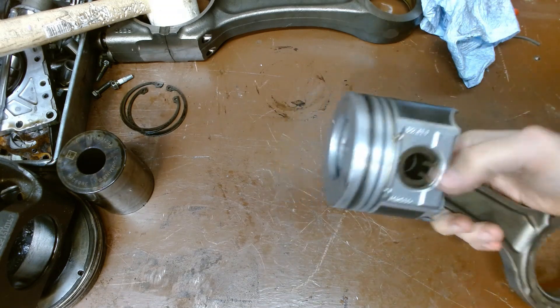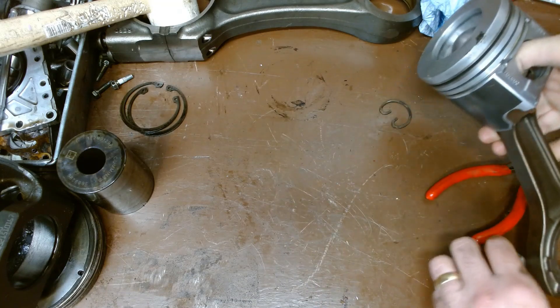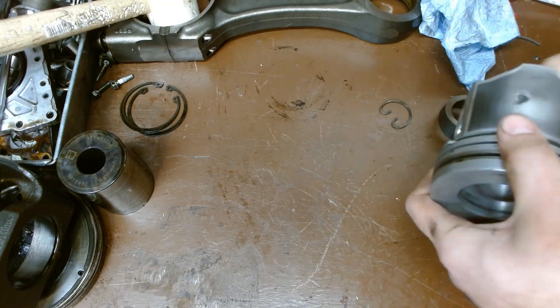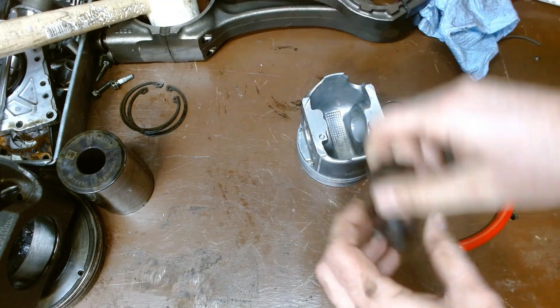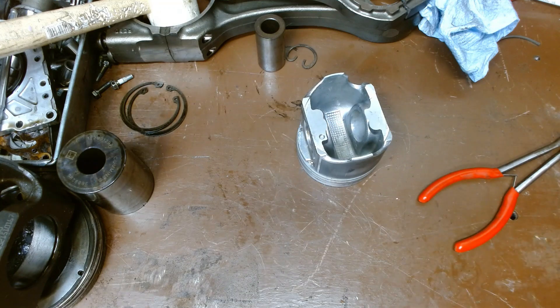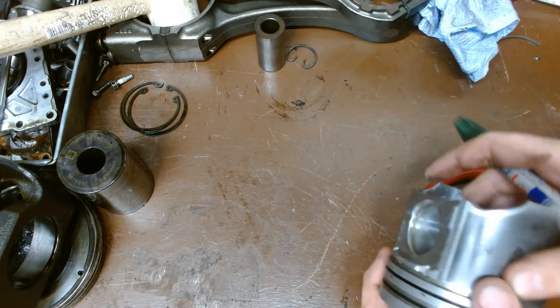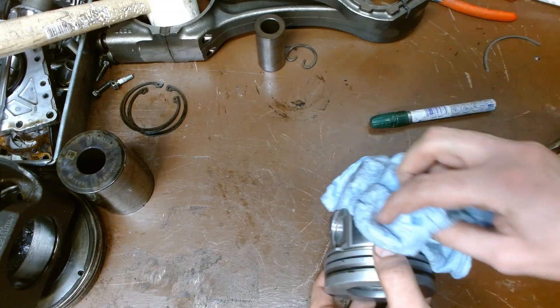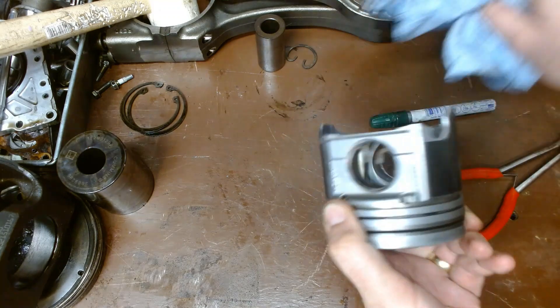Pop this guy apart, put him on the bench, and put the connecting rod out of the way. Now the manufacturer is probably going to give you a specification for where to measure. This one here is a Navistar part. Make sure it's clean — wipe that off, make sure there's no dirt.